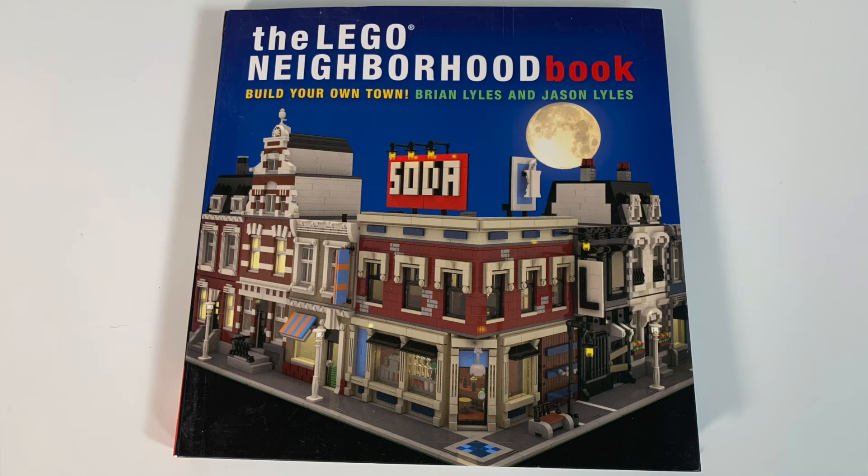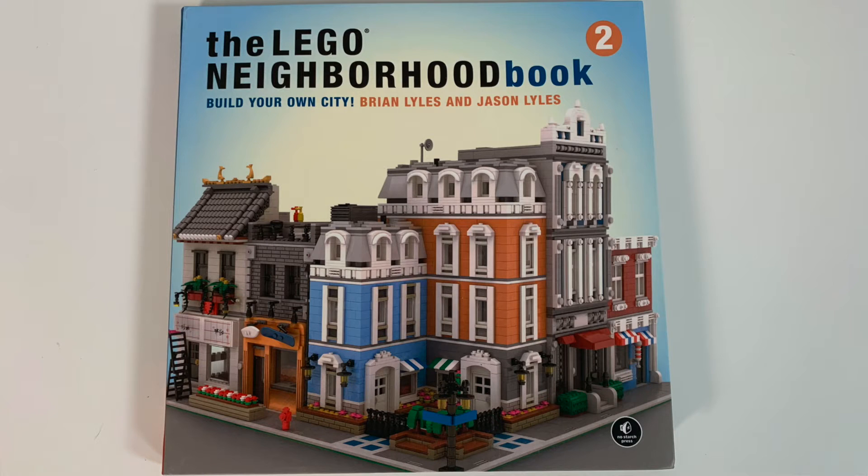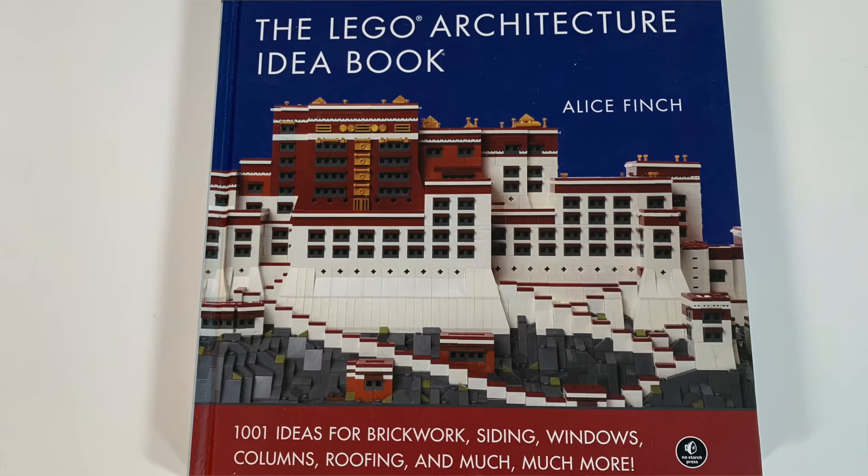So like most people I headed to Amazon and stumbled upon these three books — I'll put a direct link in the description below. The first one is the Lego Neighbourhood Book version 1, Build Your Own Town, by Brian and Jason Lyles. Then there's the Lego Neighbourhood version 2 book, also by Brian and Jason Lyles. Both of these retail for around £15. Then there's the Lego Architecture book, which retails for around £20, by Alice Finch. The first two books — the Lego Neighbourhood books — contain some good walkthroughs and buildings that they have built in their own city.